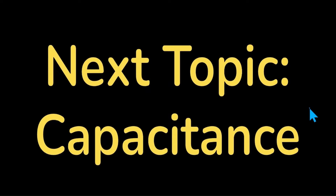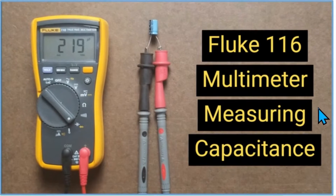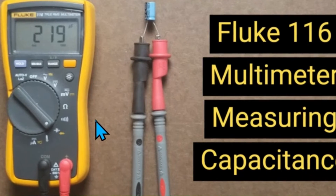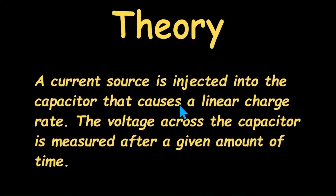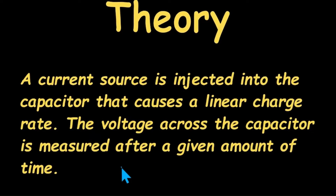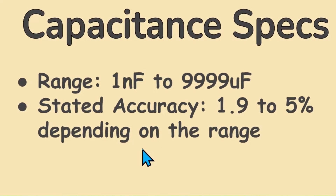Capacitance. This is handy for measuring small value capacitors like those on circuit boards, all the way up to very large ones. It can measure all types of capacitors, including common electrolytics, but does not measure ESR (equivalent series resistance), another important metric of electrolytic capacitor health. Capacitance is measured by injecting a current source into the capacitor that linearly charges it, then measuring the resulting voltage after a given time. The Fluke 116 can measure from 1 nanofarad to 9,999 microfarads, with a stated accuracy of 1.9% to 5% depending on the range.